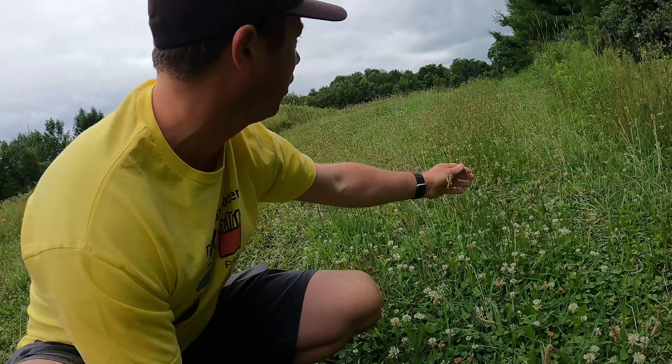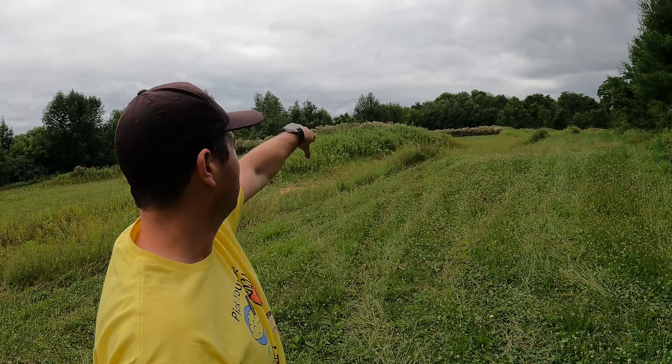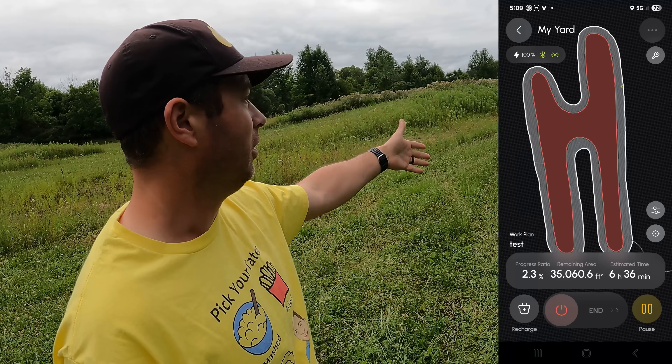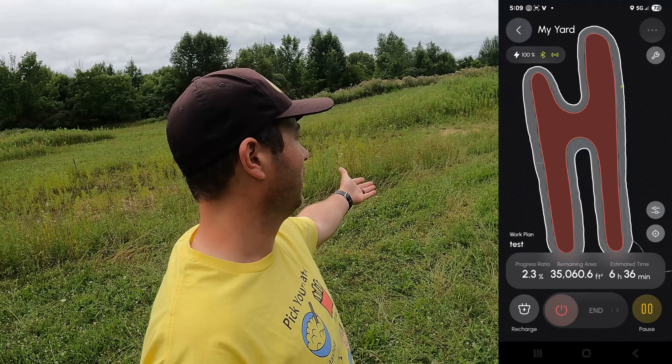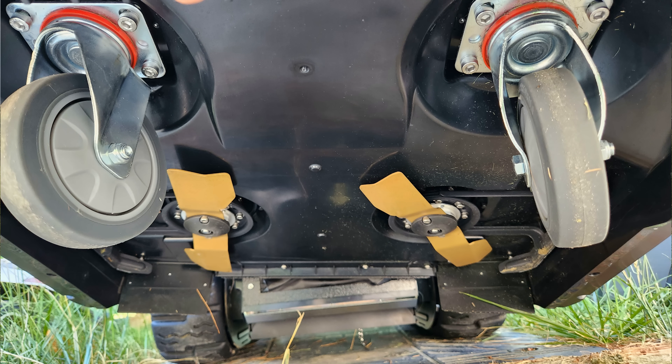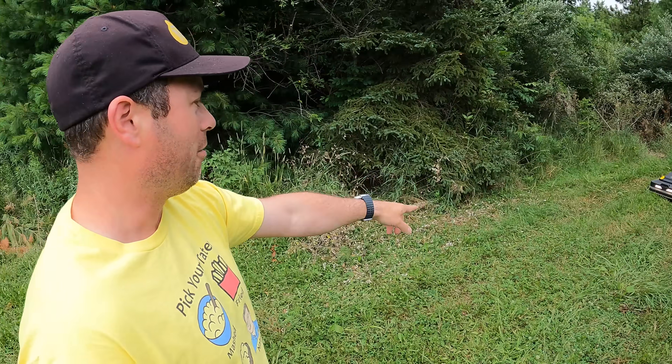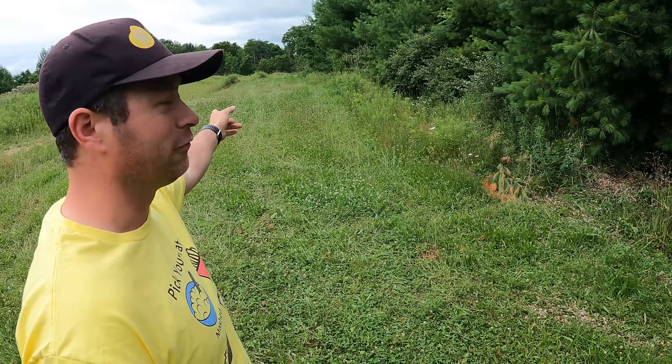This goes all the way around. I made a big area with a big no-go zone in the middle, so it's doing a lane that's probably 25 to 30 feet wide. This is the pro module that has the actual blades. I'm going to cut it at 3.8 inches of height, just under the four inch maximum. You can see it is now arriving on site.